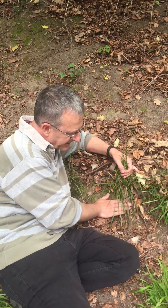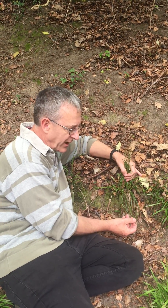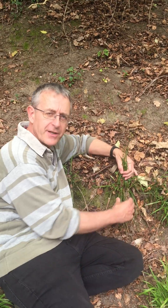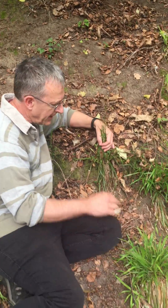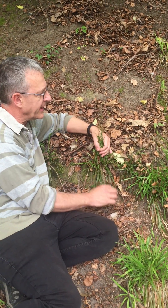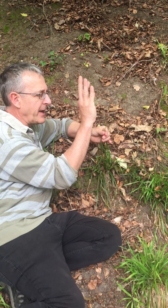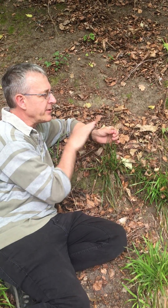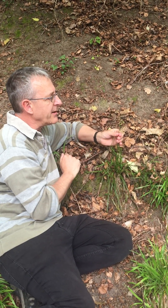Moving on, we have Luzula forsteri. This one has much finer leaves — up to about five millimeters wide, but very much finer and thinner than pilosa. Here's pilosa for comparison, and here's the forsteri. When you look at the inflorescence, all the branches are held upright — not spreading out sideways, just held upright and slightly leaning over a bit.